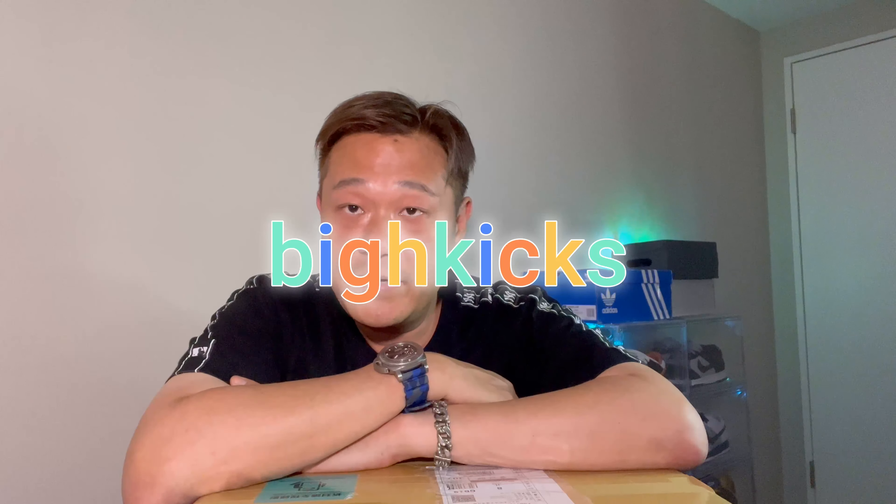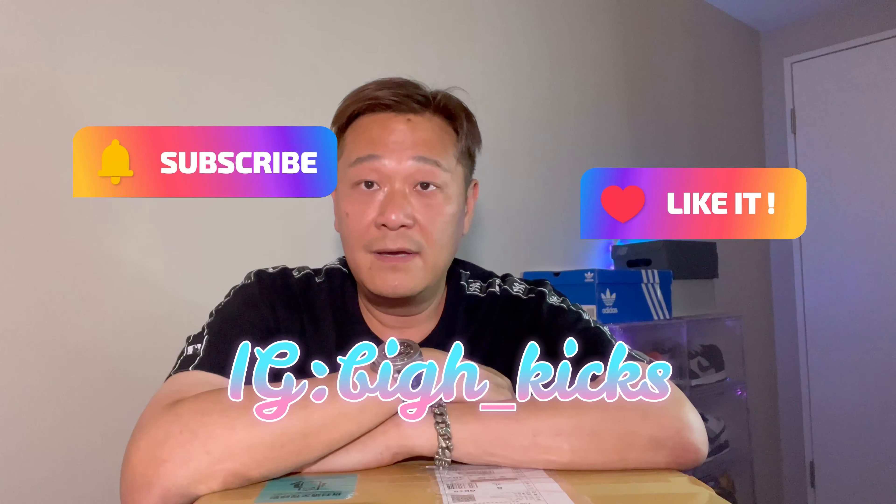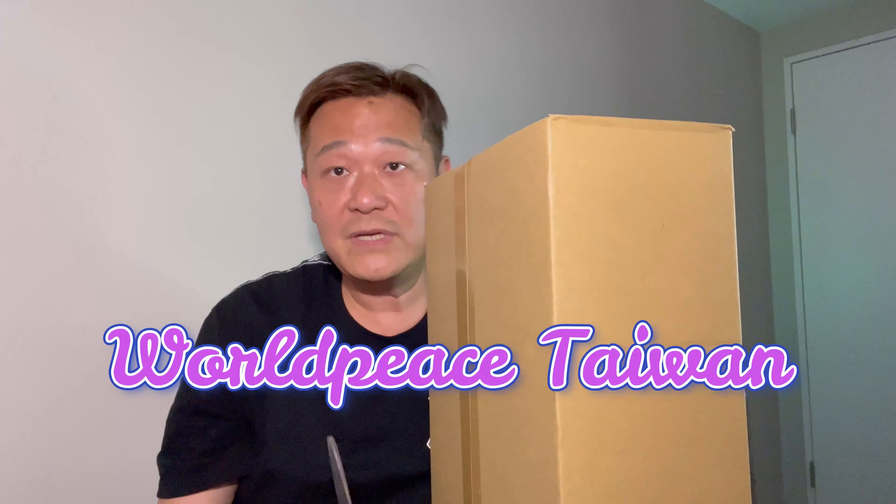Hey, how are you guys all doing? Welcome back to my channel Big H Kicks. If you guys haven't subscribed, please hit that subscribe button, hit the bell, follow on my Instagram. Today we'll be unboxing another sneaker — just picked this pair up on the Taiwan website World Peace, 2013.